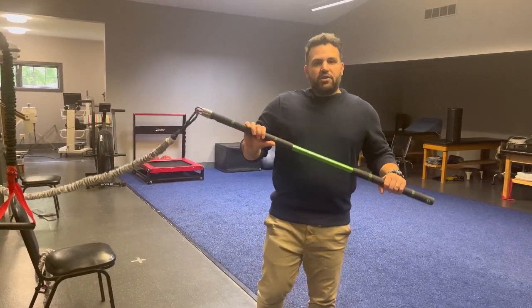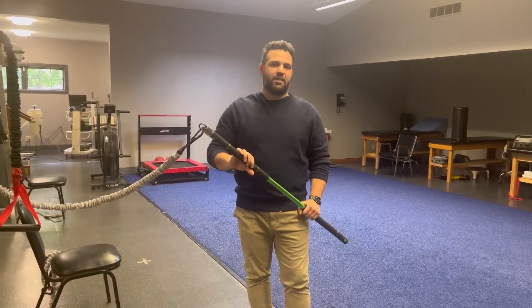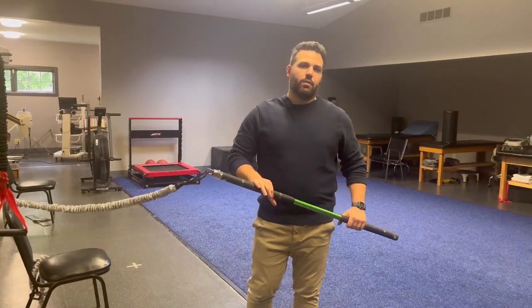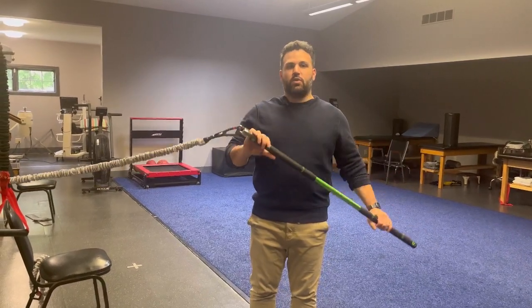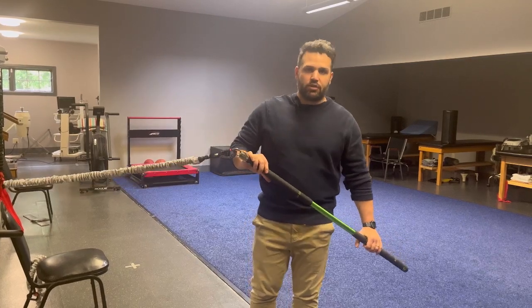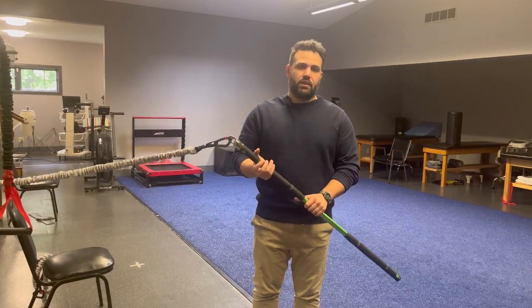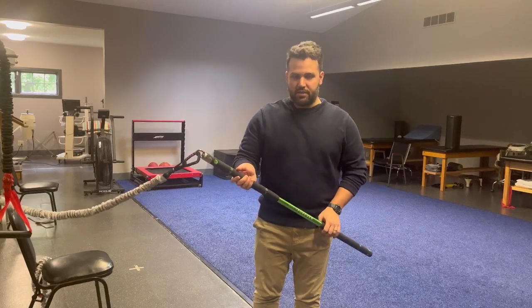I get a lot of patients, especially this time of year, that like to golf. One of the things that is common for golfers is they might get hip irritation or back irritation from a lot of the rotation and swinging. We've been using this tool to help patients improve their mobility, their strength, and their ability to rotate — especially with all the golf-specific activities that you do. I just want to demonstrate a couple of these exercises today.